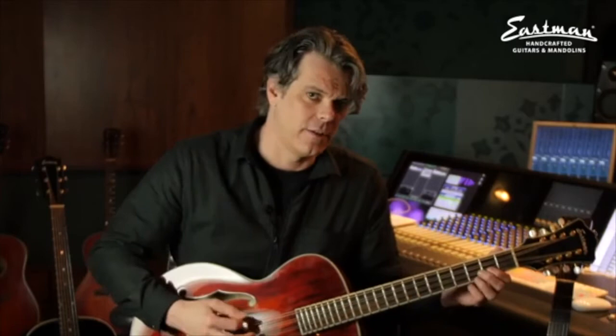I've been using this one on sessions with a German superstar, Peter Muffey. I've been taking it to the studio and everybody loved it.